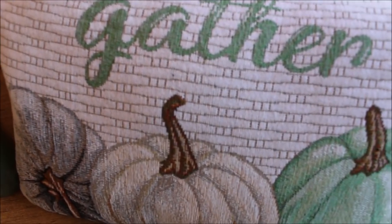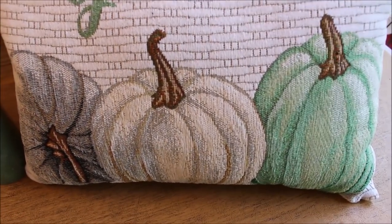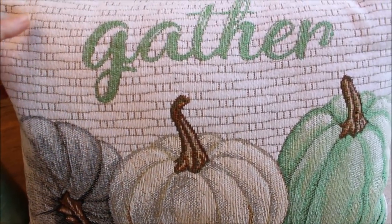I also got this smaller pumpkin accent pillow. I really thought this was cute — it was only $12. I love the size and that it had all three of the colors I was looking for.